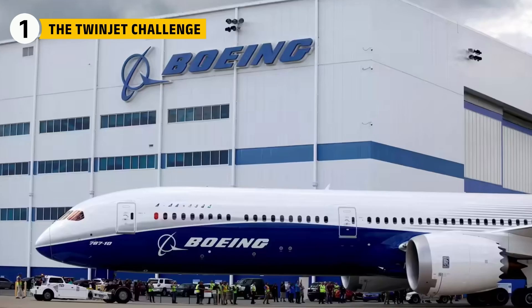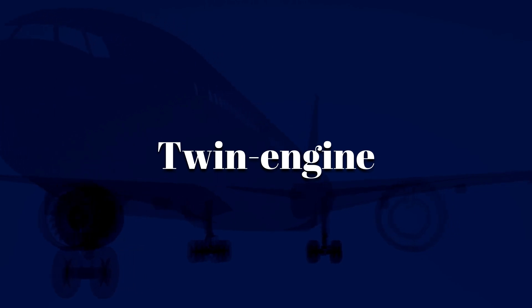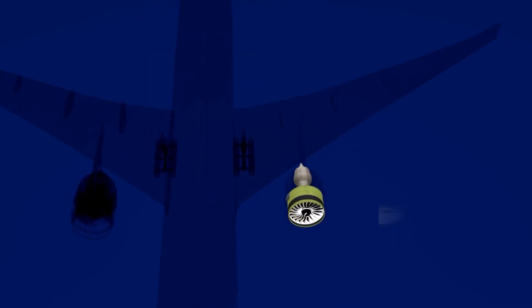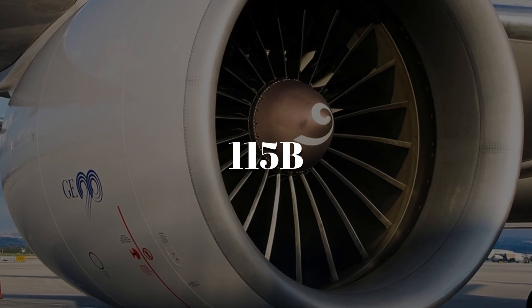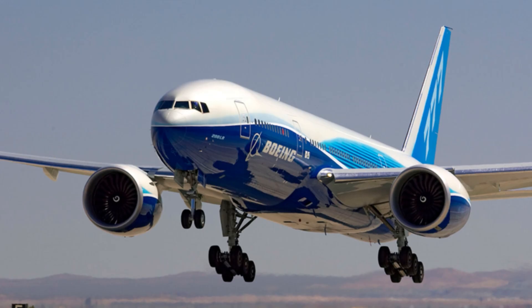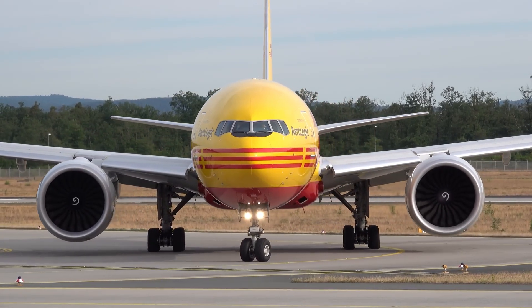In the early 1990s, Boeing wanted a long-range widebody that could cross oceans with just two engines. Regulators required that if one engine failed, each engine had to be able to lift the jet alone during climb. General Electric answered with the GE90 family. The 115B variant delivers 115,300 pounds of thrust — two monsters, with less drag and maintenance than four engines, but only if each one is brutally reliable and blisteringly strong.